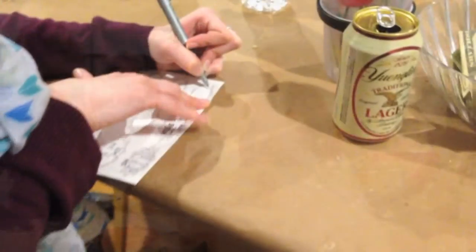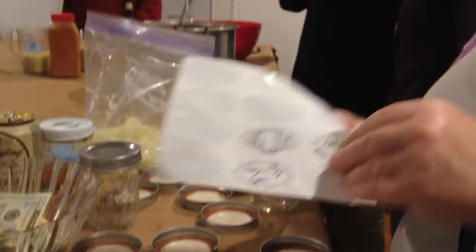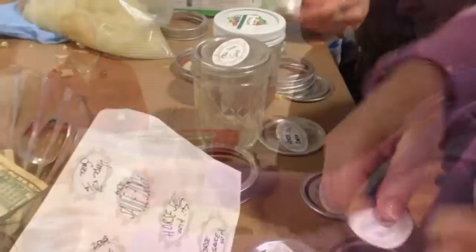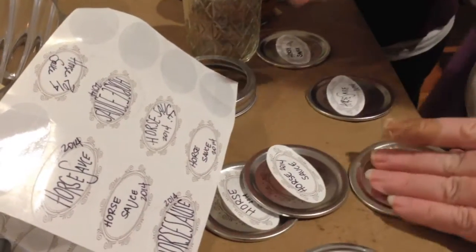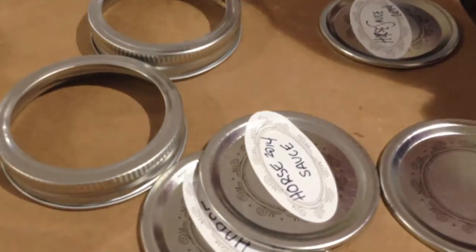I just started the class yesterday. Oh my gosh! She showed up with the garlic peeler and the prep food processor. You have to make sure there's... Yummy!